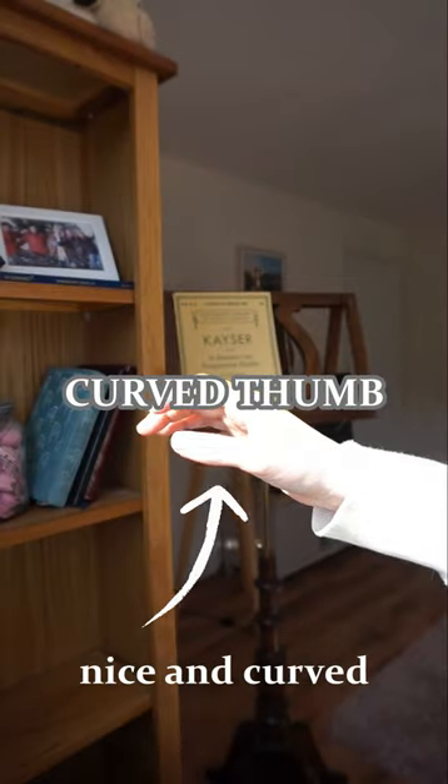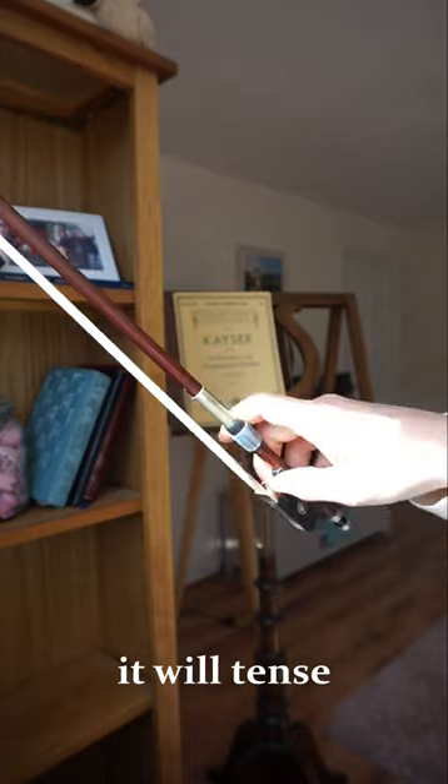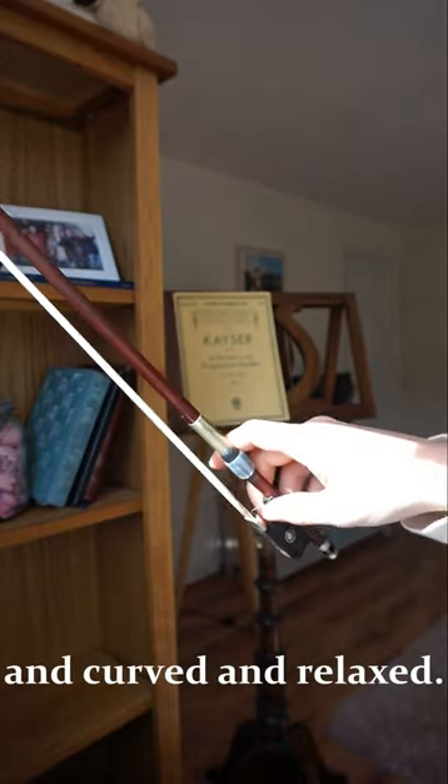Keep that thumb nice and curved. As soon as you straighten or lock out your thumb, it will tense, so keep it nice and curved and relaxed. So now you know.